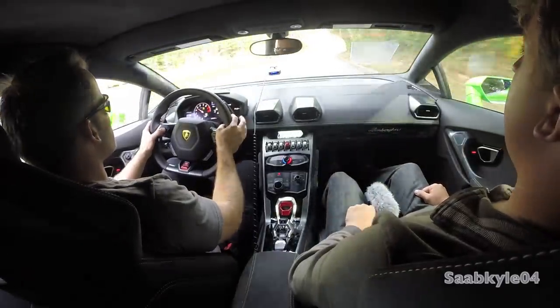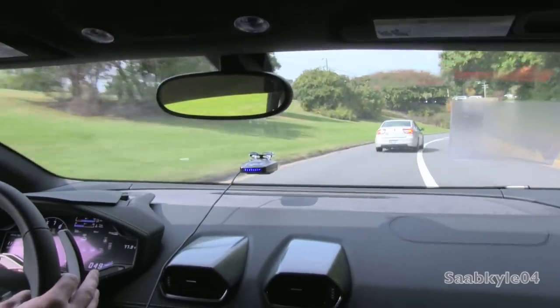The car will rev past 4,000 RPM, at which point you're ready to release the brake for maximum takeoff.